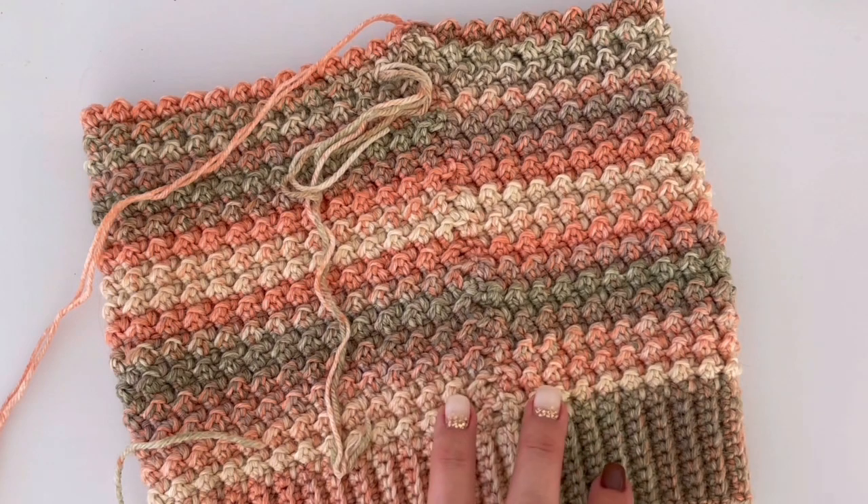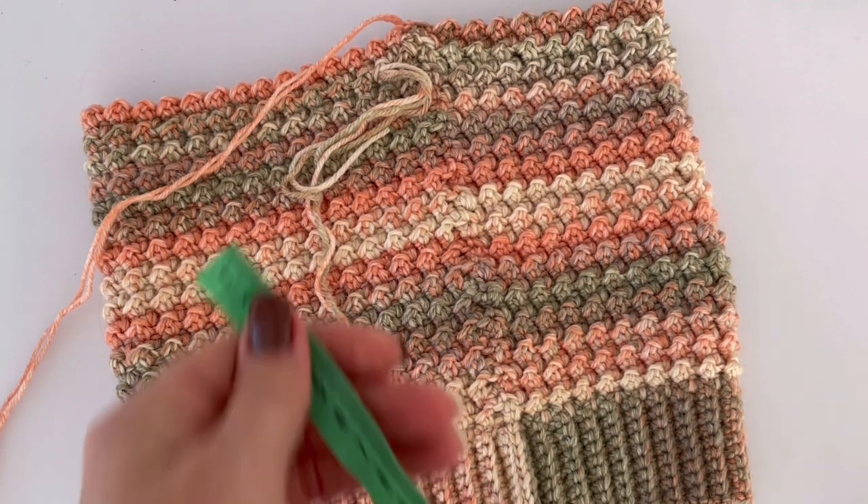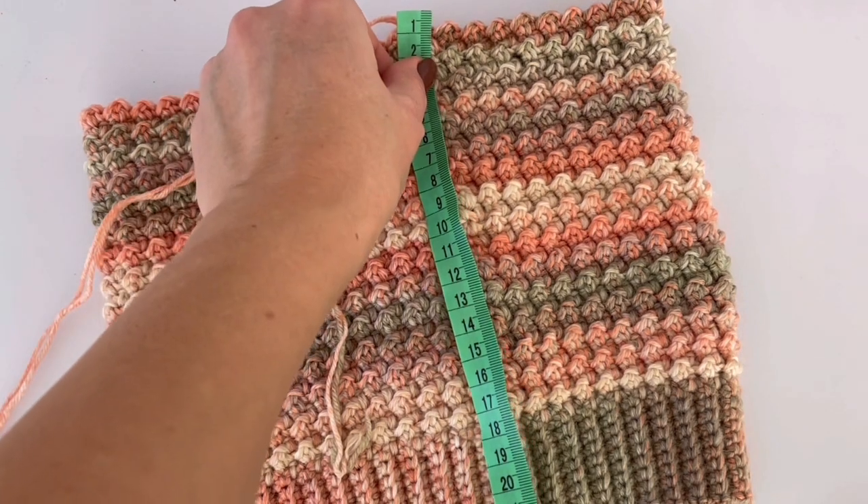The height of my beanie is 22 centimeters.